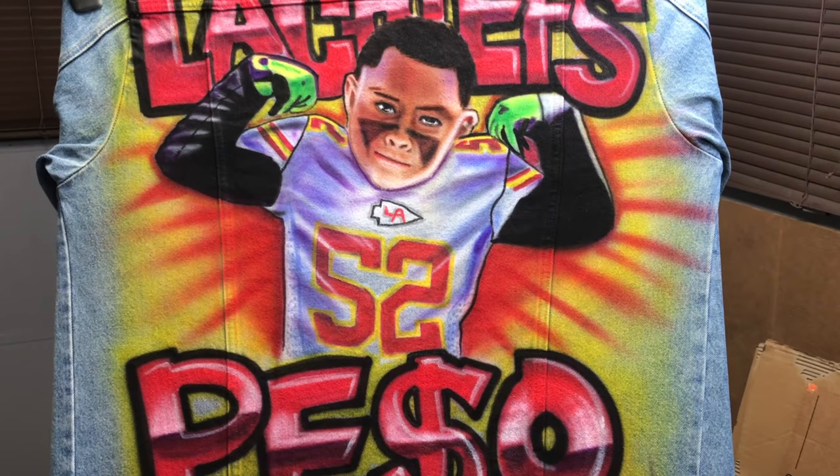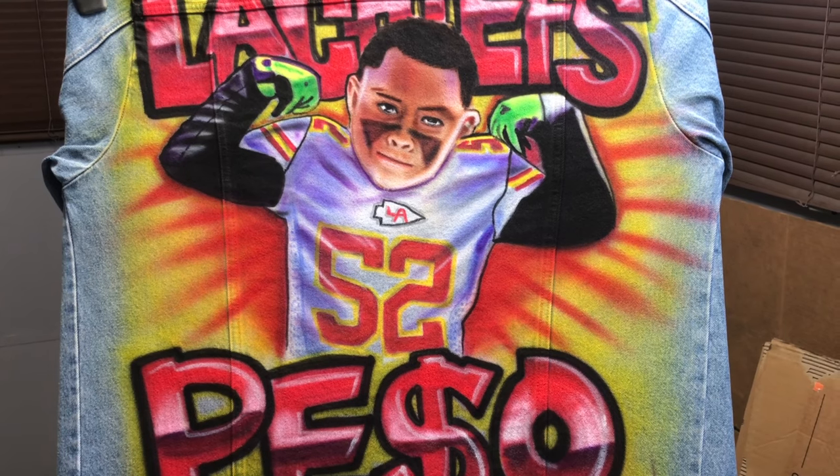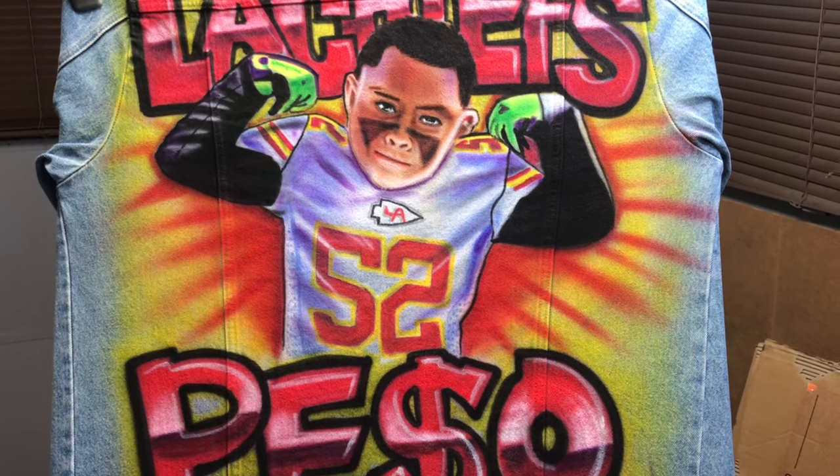Alright, there you guys have it. Let me know what you think of the jacket in the comments below. I think it came out super nice and the colors look very bright — that always works when you put a white underlay and those colors really stand out. I'm actually looking to hook up and collab with some apparel brands.